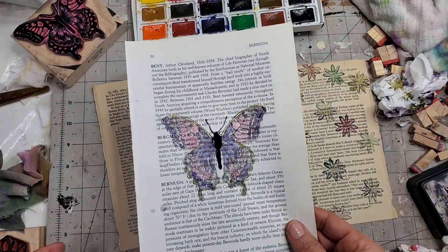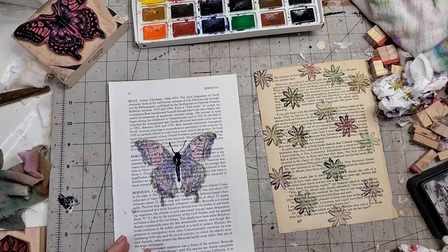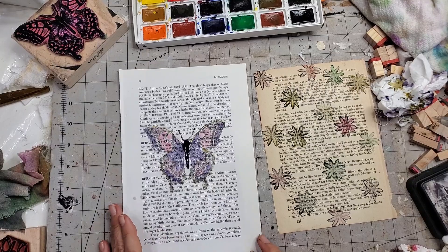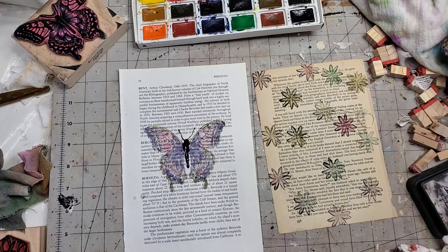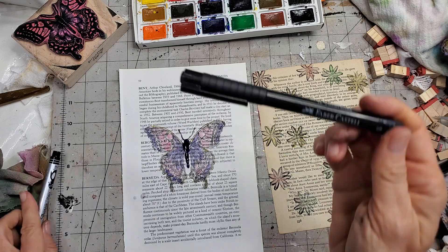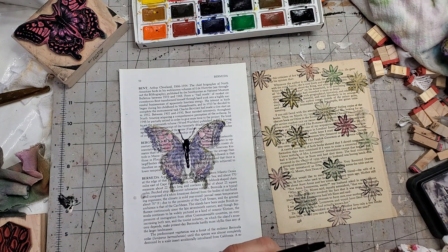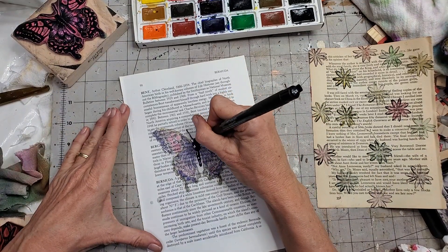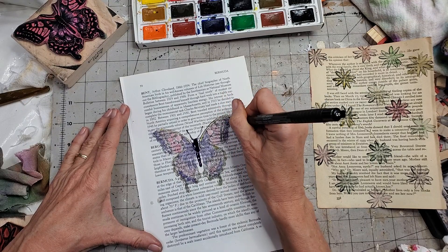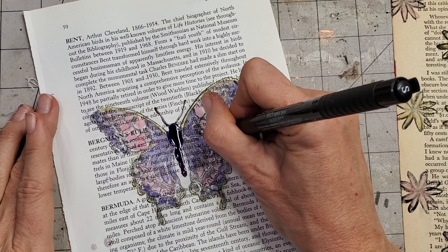If you take a heat gun or blow dryer to it, that's going to make the paint go off in many directions, so I'd suggest not doing that. Now, if your print came out a little bare and isn't as intense as you want, you can use a Faber-Castell Pitt artist pen in black and just run around the outside. It can be a loose following of the outline. I'll put links to everything below. Just follow along — see how that gives it more of a border sharpness.